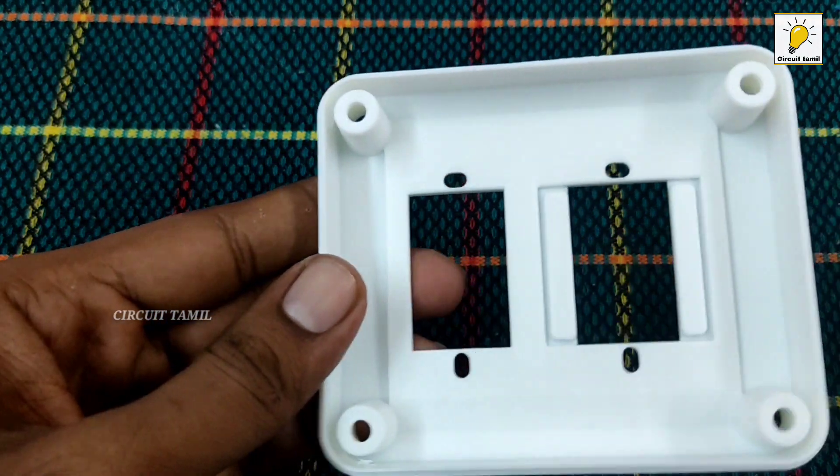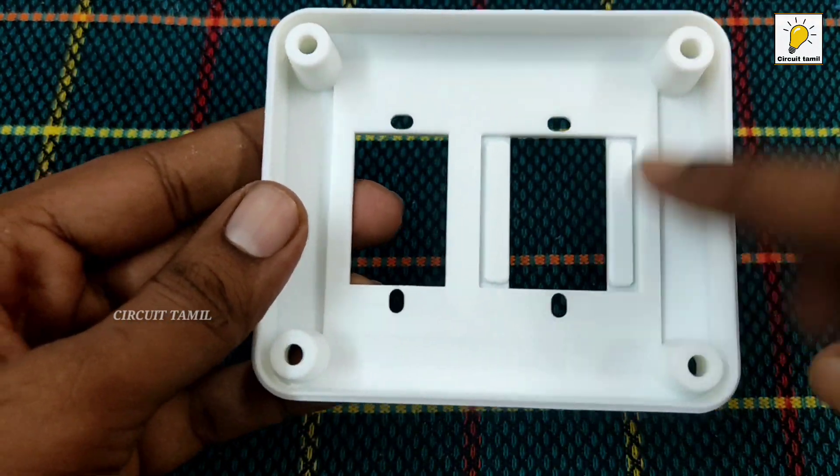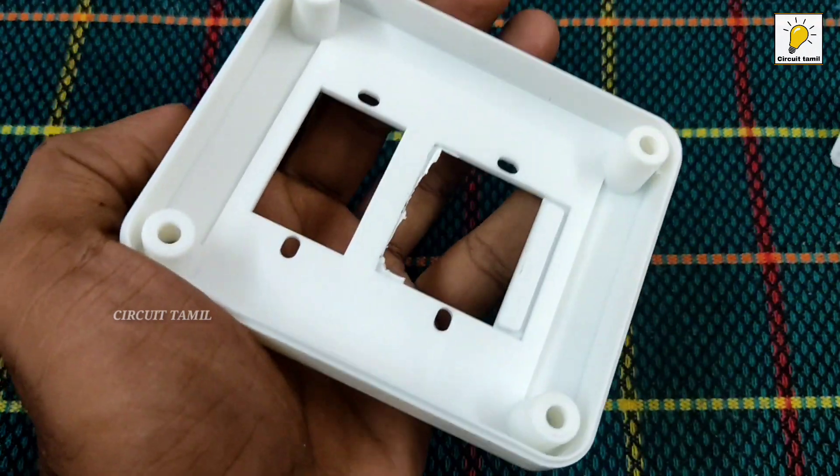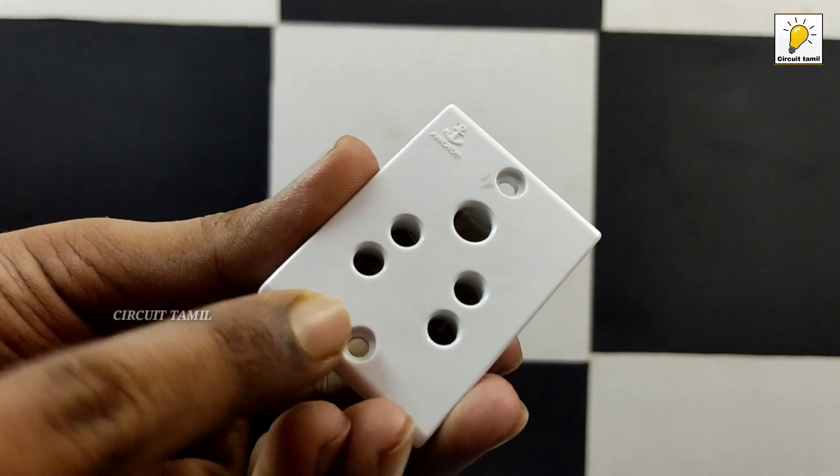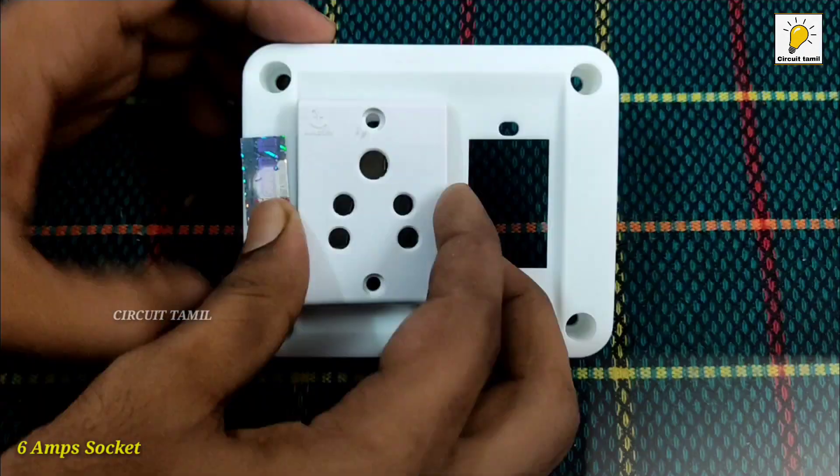We can switch the two. We will switch the circuit. We will cut the circuit. We will do a change in number 6. We will lock the circuit. We will switch to the screwdriver and lock.